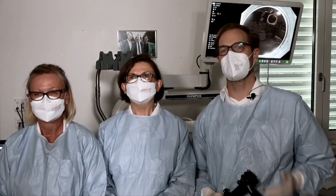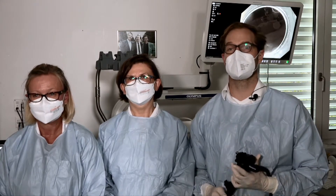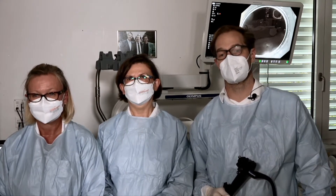Hello from Zurich. My name is Stefan Groth. I'm here with my team, Anna and Doris. We would like to present the case which Professor Yahagi just explained. We have a young patient with a small submucosal tumour in the rectum, which is highly suspicious for a NET tumour.